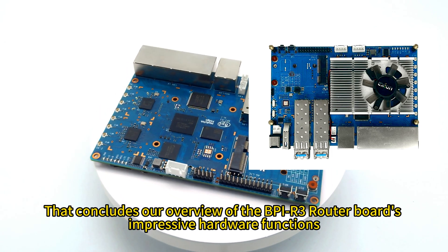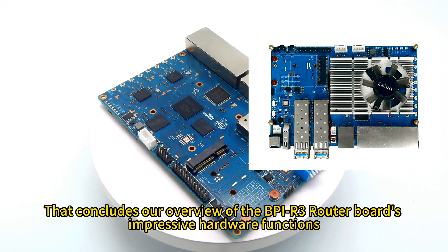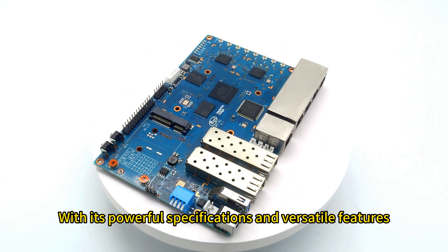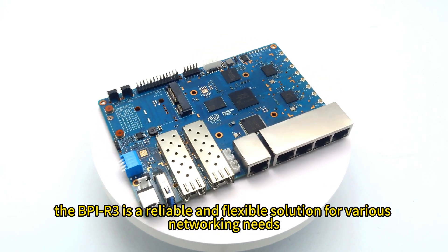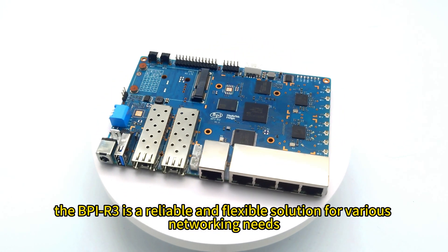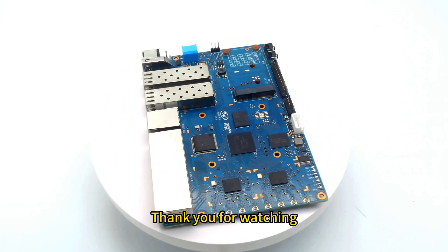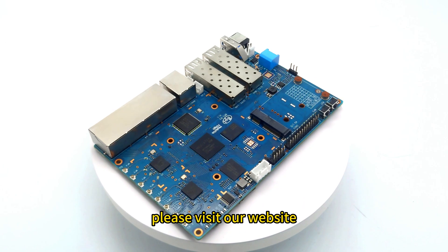That concludes our overview of the BPI-R3 router board's impressive hardware functions. With its powerful specifications and versatile features, the BPI-R3 is a reliable and flexible solution for various networking needs. Thank you for watching. For more information and updates, please visit our website.